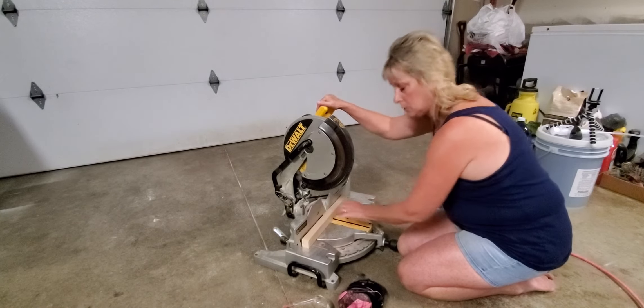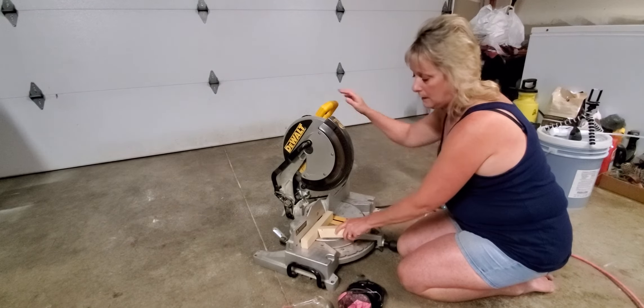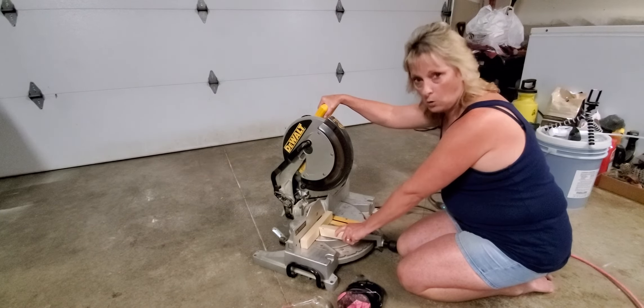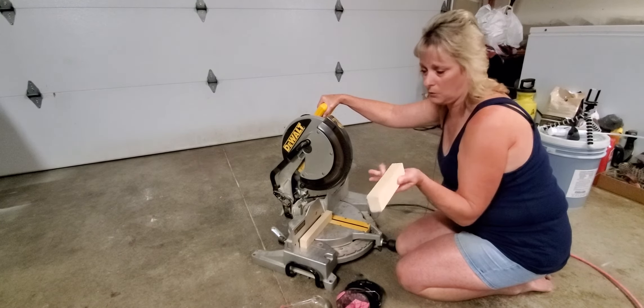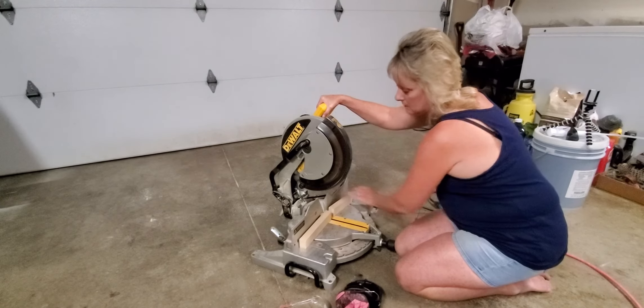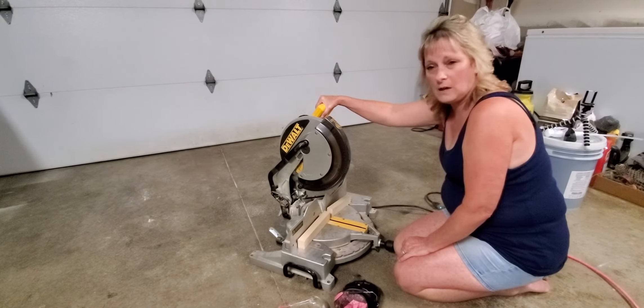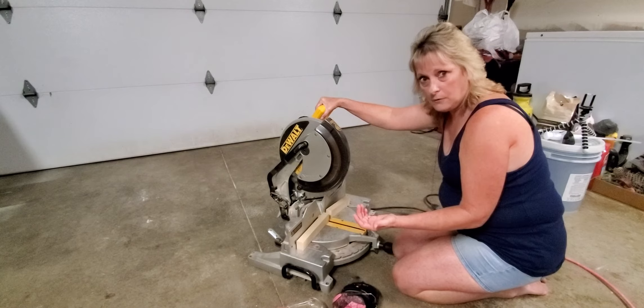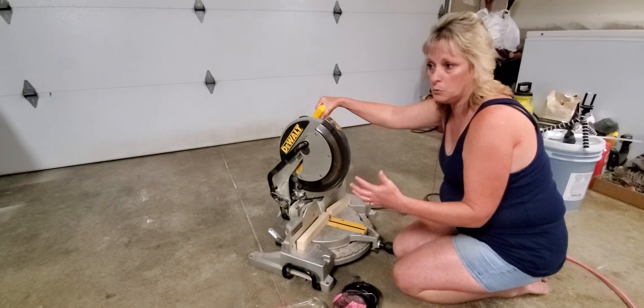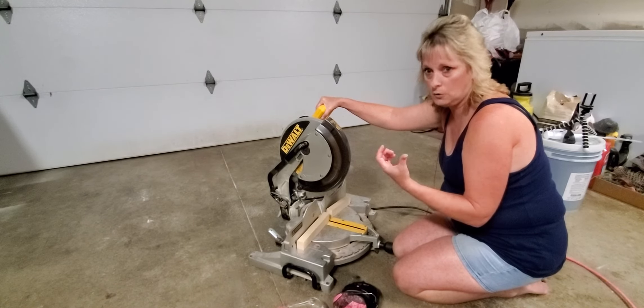Make sure you're holding over here — you don't want to be holding close to the blade. If you have to hold real close, there are other ways to do that. They make a tool that you can actually hold the wood with. I don't usually make those small cuts so I don't have one, but most everything I cut is larger pieces.